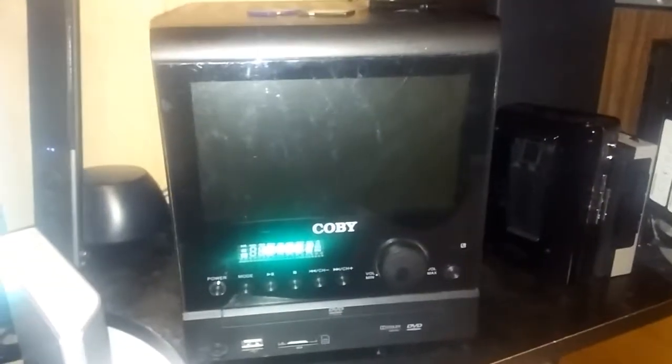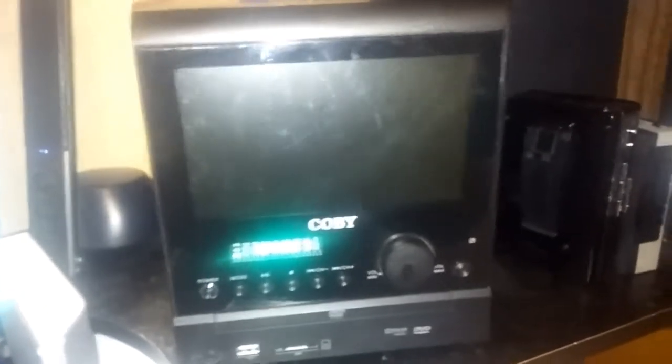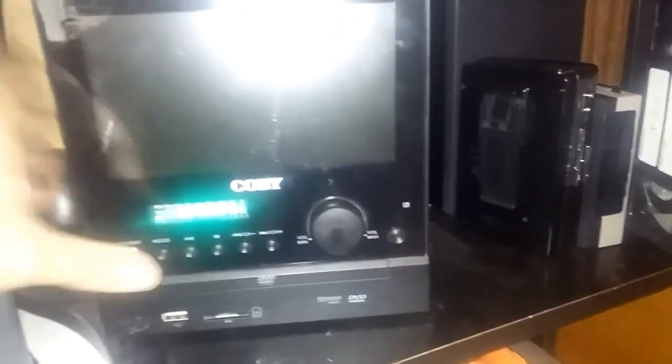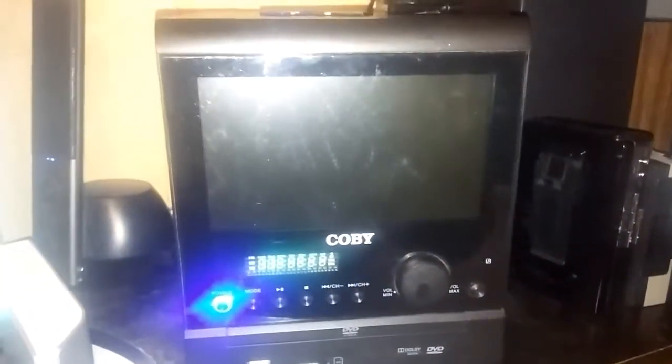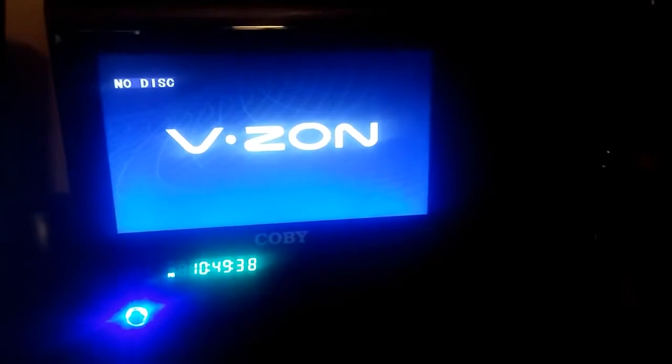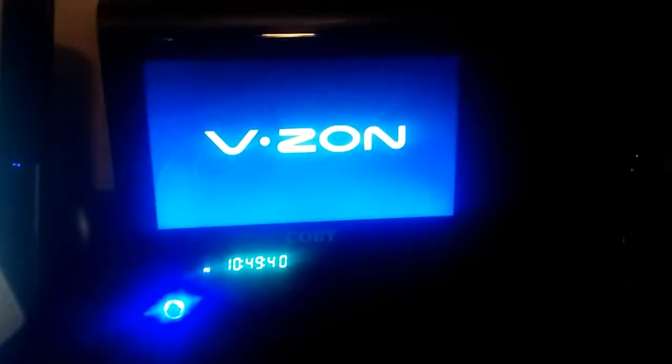So this is a little flat-screen TV slash DVD player — pretty much everything you can think of — I picked up at Goodwill the other day. It's got a clock on the front which is the wrong time, didn't come with a remote, and so only half the functions work without the remote. I can't set the clock, but other than that this thing is pretty cool. Right now I don't have a disc in the tray.